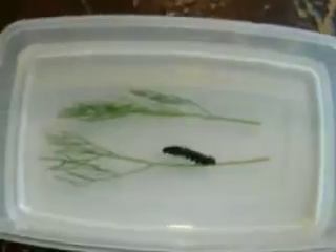Place the caterpillar back in the container and then put the lid on securely. Okay, thanks.